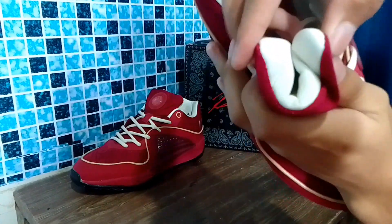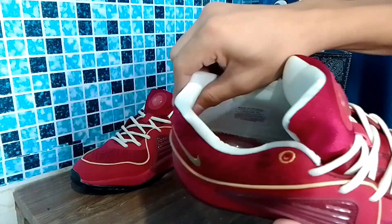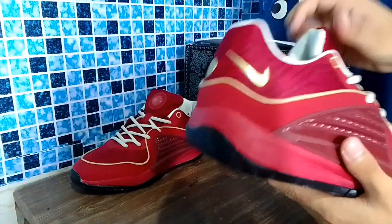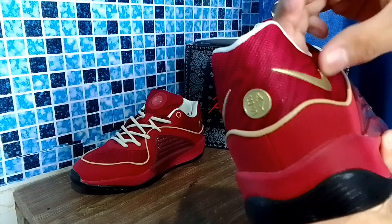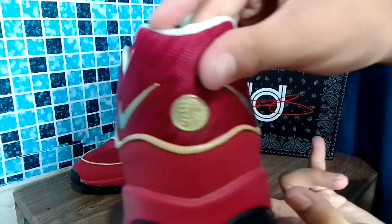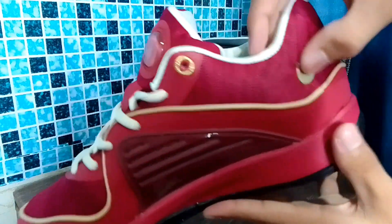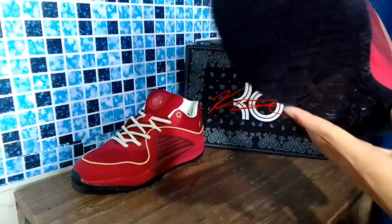The tongue padding is okay, and the collar padding is also okay. There's an embroidered gold detail. The double swoosh has a metallic feel to it. This is the Kevin Durant 16 — no special edition label on it.